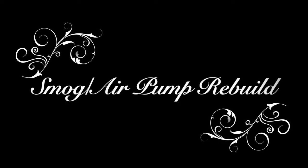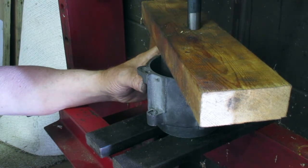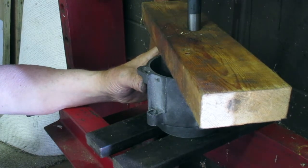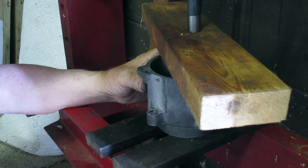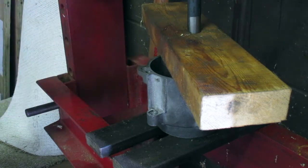Today I'm going to show you how to rebuild a smog or air pump. We're going to start by pressing the cylinder into the housing, using a block of wood to push the cylinder into the front bearing as far as it'll go. I've got it set up on a press and we're going to press it down until it seats.